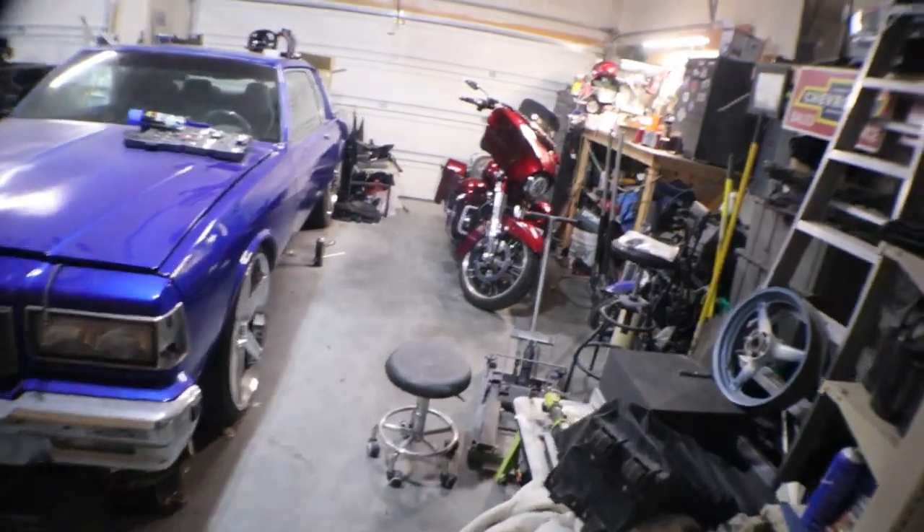Alright y'all, y'all know what time it is — into the garage with gold. Let me show you what we got. Cracking the day, baby.